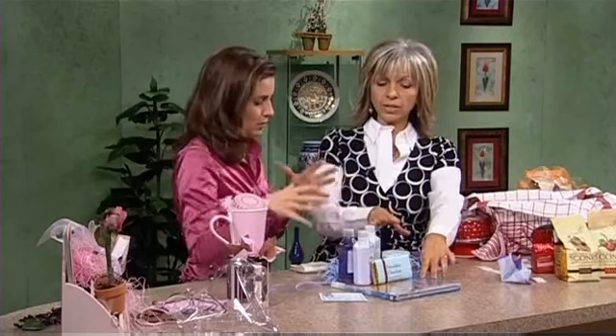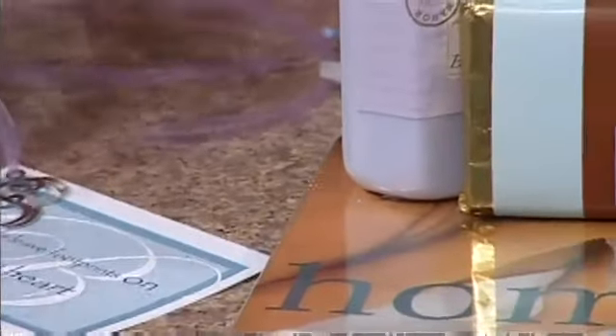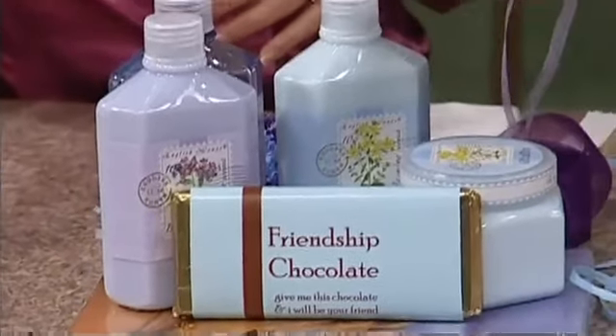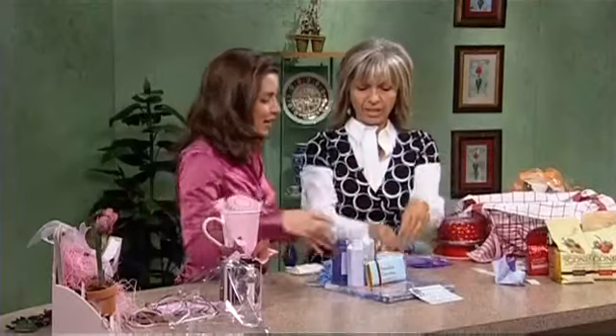If you wanted to do this same gift for a friend who cooks, do a cookbook and then put some items on top. Now, this tag — you can even put letters. This is for my friend Pam Small, so P.S. — her initials. How pretty. And that would go on the outside.